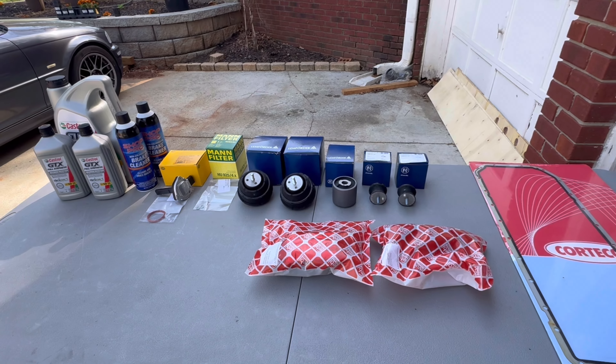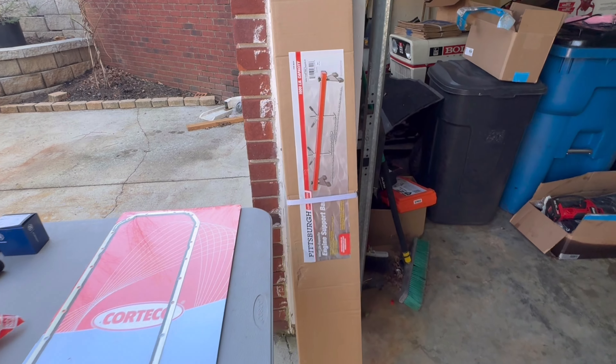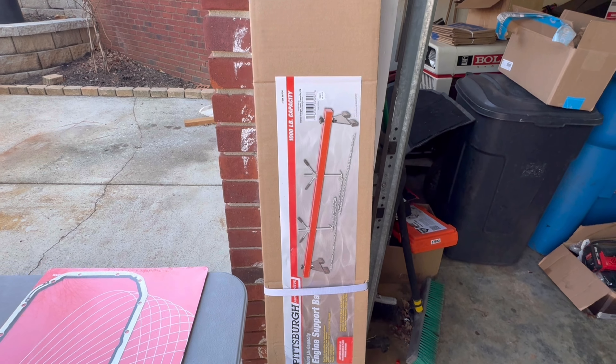We also have some steering rack boots that we've got to put on. This should all get done in just a couple hours. One thing that you will need in order to do this is an engine support bracket.